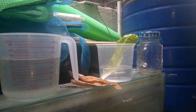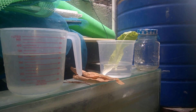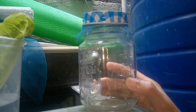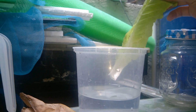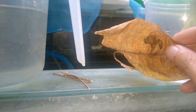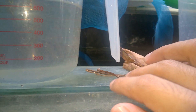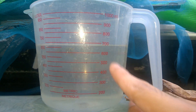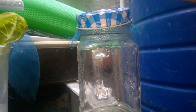Hi guys, in this video I'm going to show you how to culture paramecium. Basically you only need a glass jar, a fresh lettuce leaf, dry leaves — any dry leaves will do — dry twigs, and water from your system. So all you have to do is: